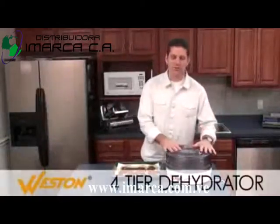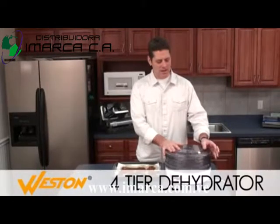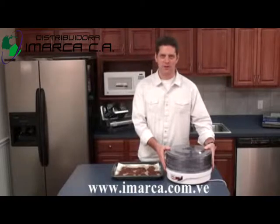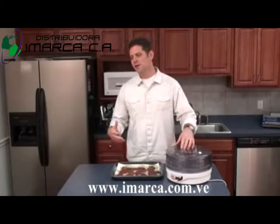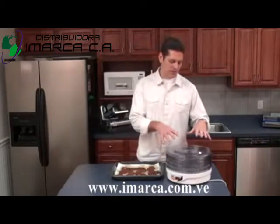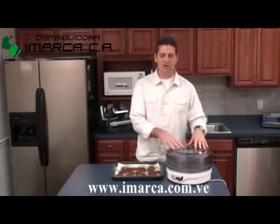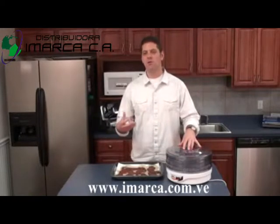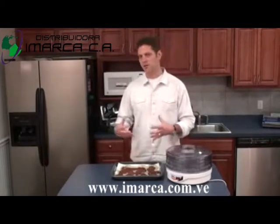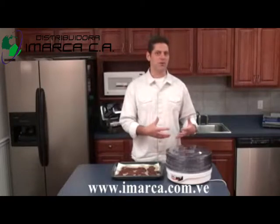We're going to be using the new Westin 4-Tray Round Dehydrator. One of the great things about it is it's pretty small and compact, so compared to using a smoker, it's a lot more portable and convenient. The other big difference between a dehydrator and a smoker is that a dehydrator removes a lot more moisture from the meat, so the jerky is going to last a lot longer — you can store it for months at a time as opposed to weeks when using a smoker.